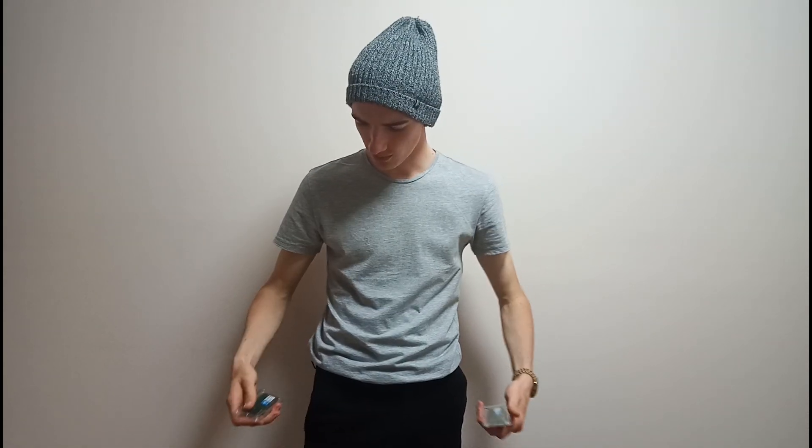What's up guys, it's Jularis James here, and what do I have in my hand?